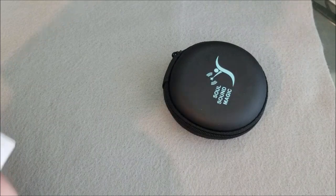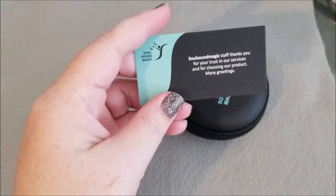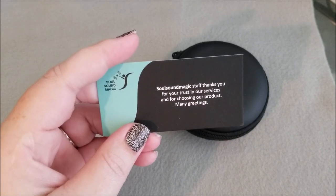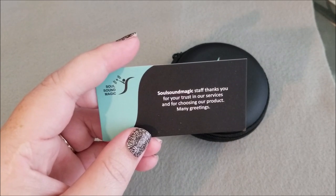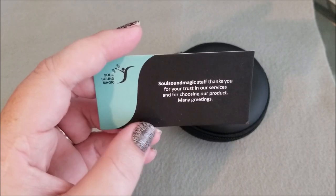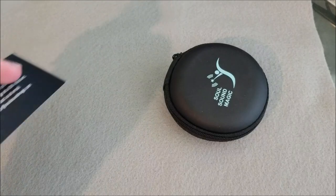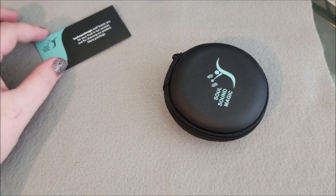Let's go ahead and just dump everything out of the package. So we got a little Soul Sound Magic card — 'Thank you for your trust in our service and for choosing our product. Many greetings.' And then a little contact information on the back. So we'll just set that off to the side there.